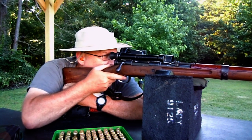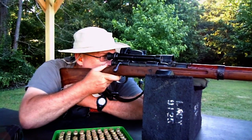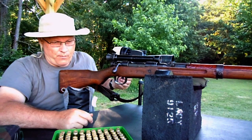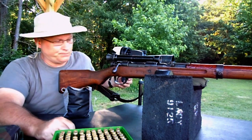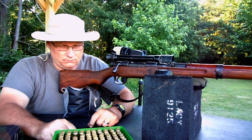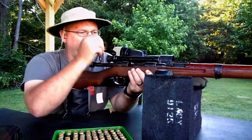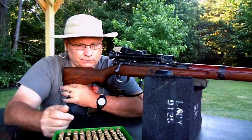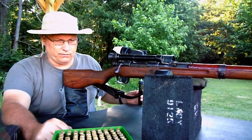Once again, taking the target. One hash mark, right on the bottom of the triangle. Head centered. Let's shoot one more just to confirm.